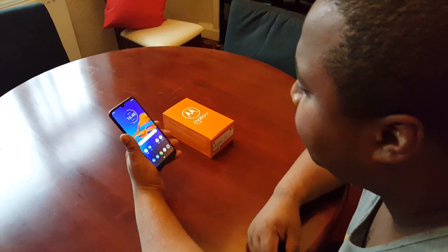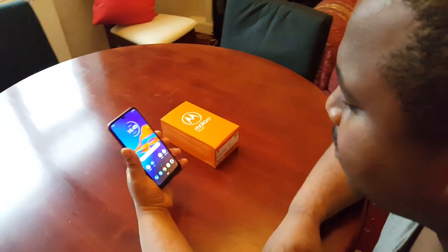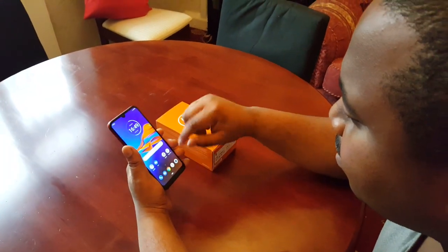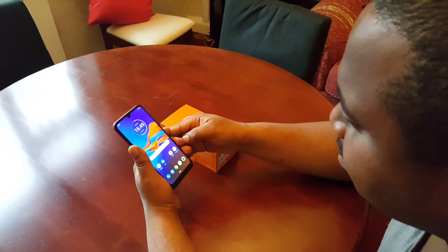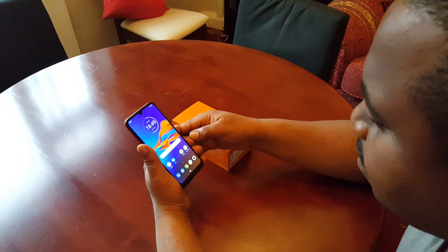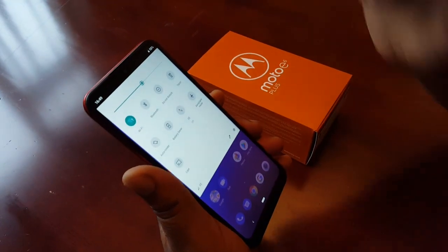It's your boy the Android Doctor back again with another video. I'm here with my brand new Moto E6 Plus. This time I will be showing you how to set up the face recognition as your lock screen security on this device. It's real simple to do — all you have to do is pull down the notifications and then select Settings.